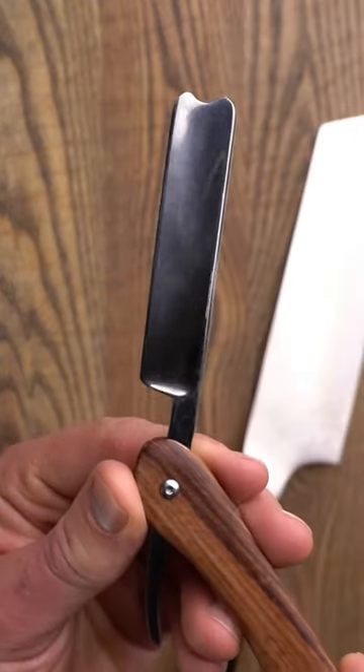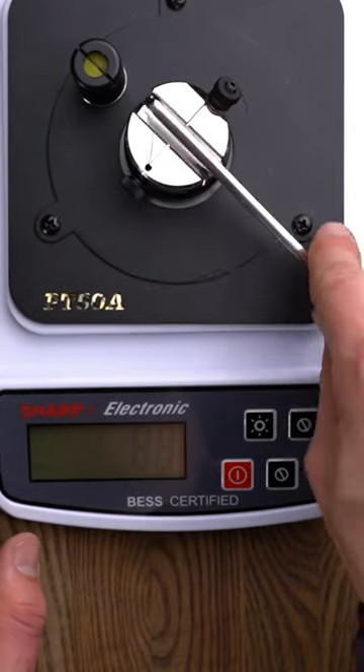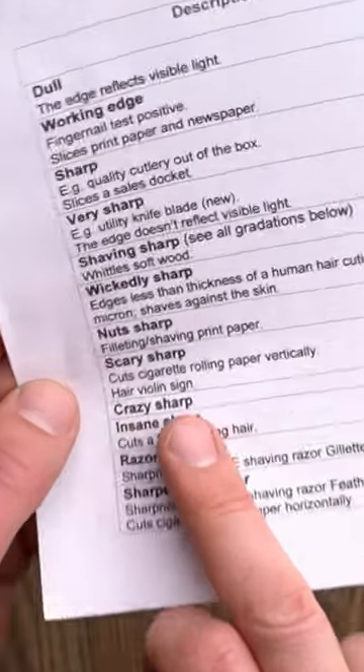Can we beat the sharpness of this straight razor with this Chinese kitchen knife? Round one. The razor clocks in at 88 — crazy sharp right here.